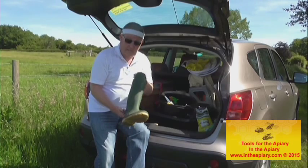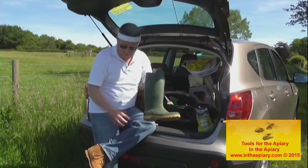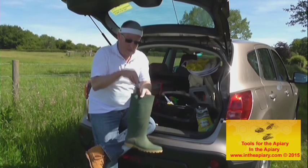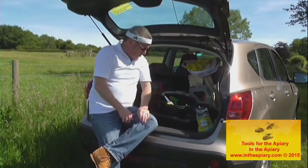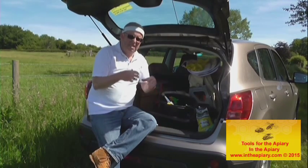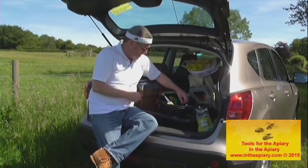And not forgetting a nice stout pair of wellies, making sure that your trousers or your full smock suit are tucked in suitably. Those are the essentials on the personal protection side. Now let's move on to the basic tools you'll need as a beekeeper.